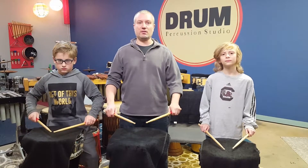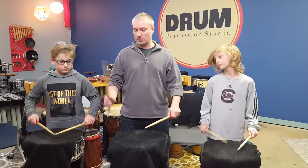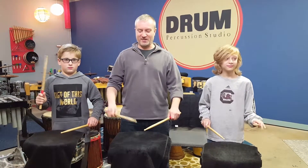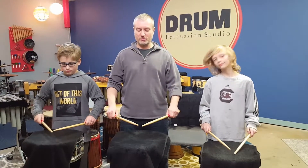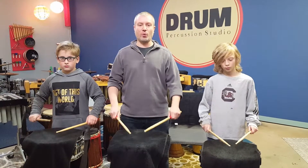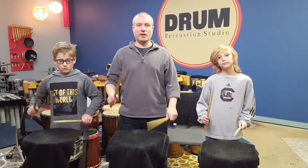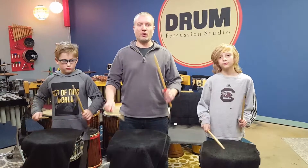We're going to play four on a hand, and we're going to do it one time. We're going to start with our right hand. Everybody wave your right hand. Alright, that's our right hand. Here we go. One, two, ready, go. One, two, three, four, one, two, three, four, and one and two and three and four and stop.